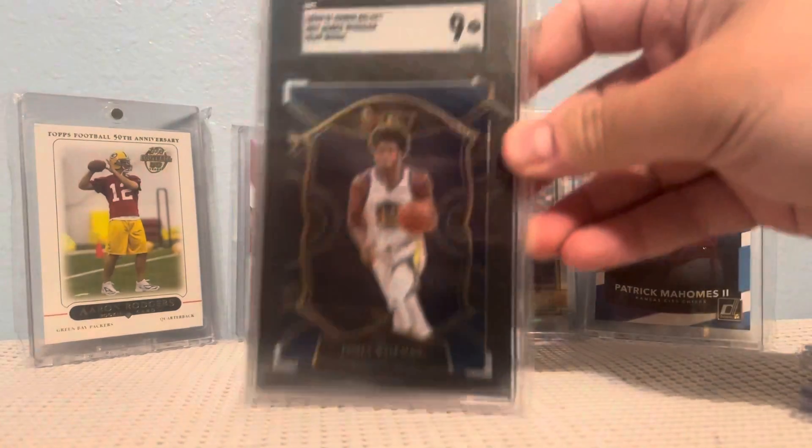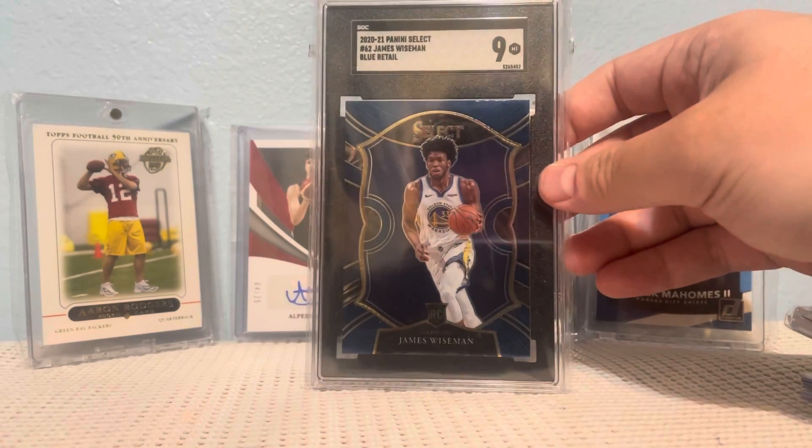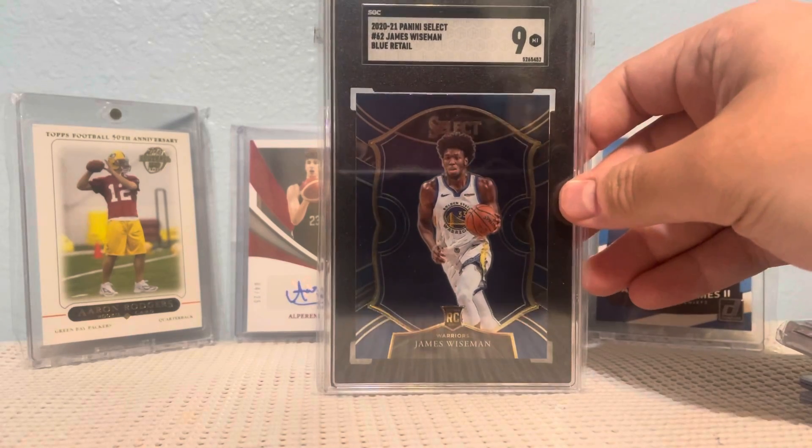And a James Wiseman slab. So thank you very much, Mile High Sports Guy — I'll put his info in the description.